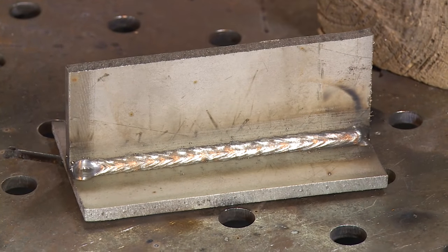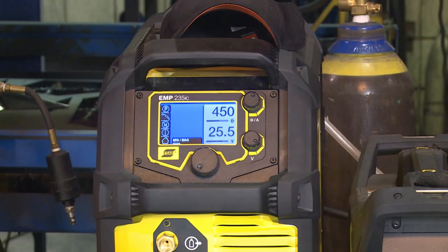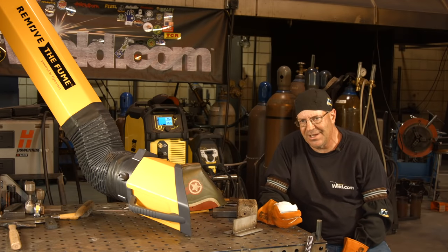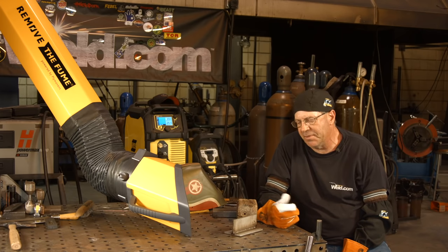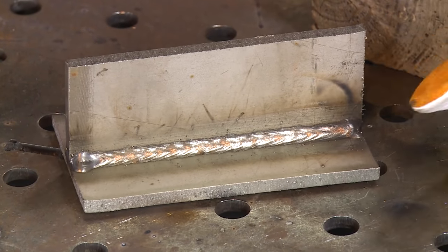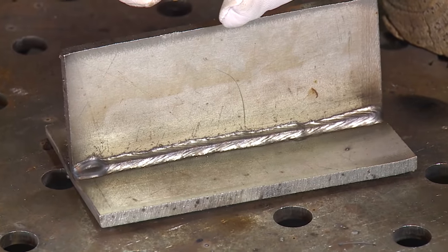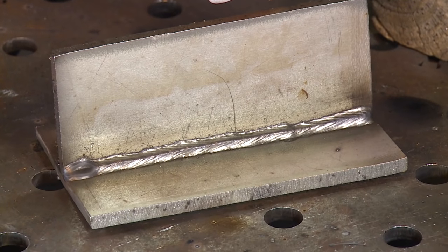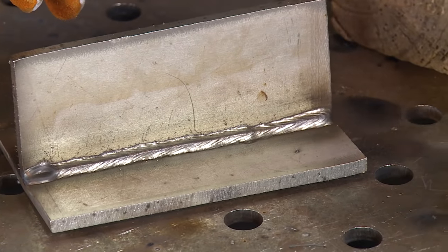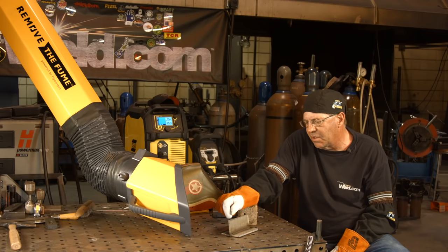We did a couple of quick runs here — 25.5 volts, 450 inches a minute. I had turned that inductance down. I'm sure the audio sounds like a big hiss and a pop; that's just the nature of the helium. This weld laid down pretty nice and flat — that's the downhill. This weld is the horizontal. I could play a little bit with gun angle, but since it's that hot I wouldn't want to push it slightly and throw BBs out on the material. I'm thinking this is going to work for him.